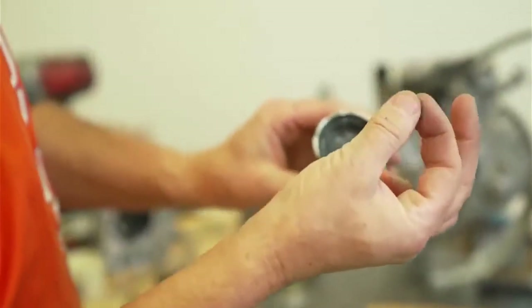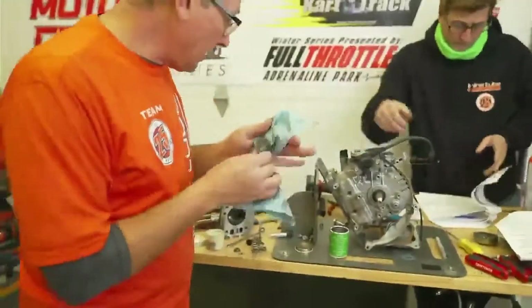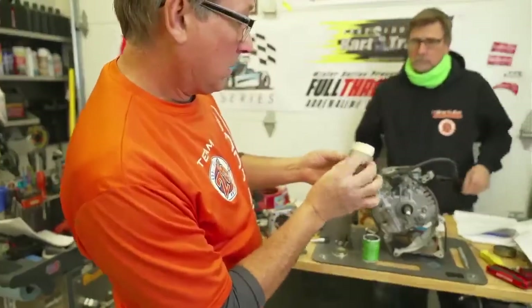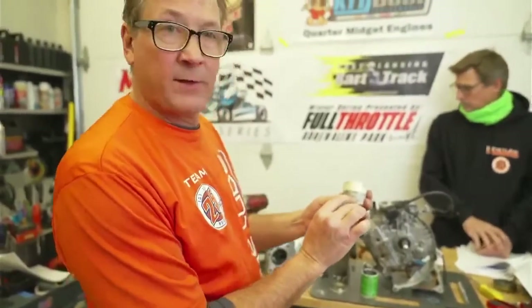It looks like it has beach sand in it — that's how thick it is. And then I have this micro lapping compound, which is 600 grit. So I'm going to finish it off with that.